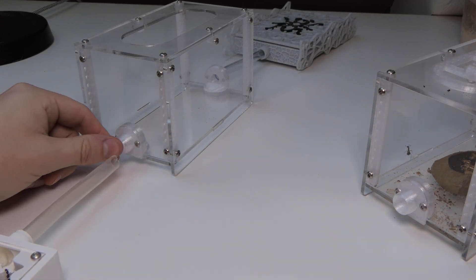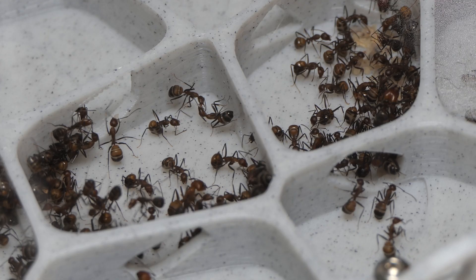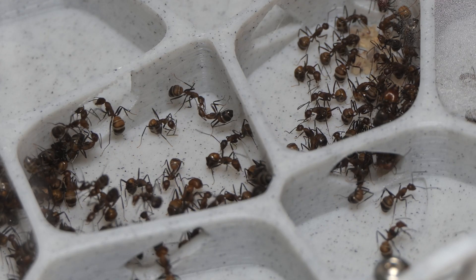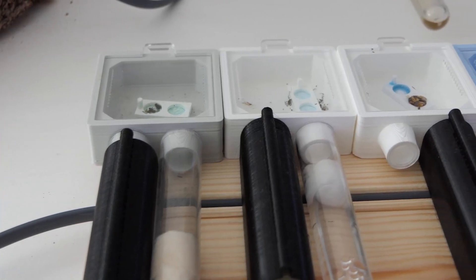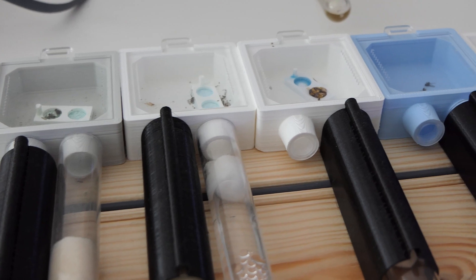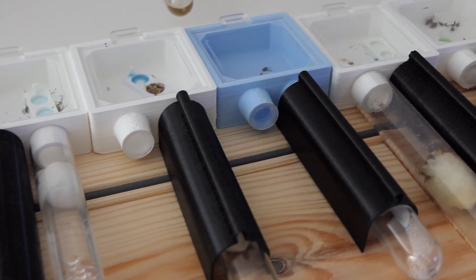Moving ants can be fast but usually it's very slow — don't rush the ants. The ants will always choose what's best for them. Forcing the ants is not something I like to do and neither should you. If you still have problems moving your ants, go ask in forums or Discord servers where experienced ant keepers can help you out.